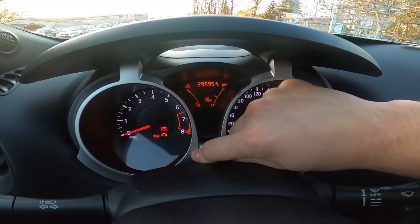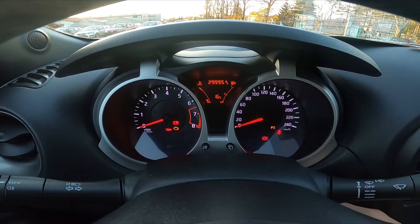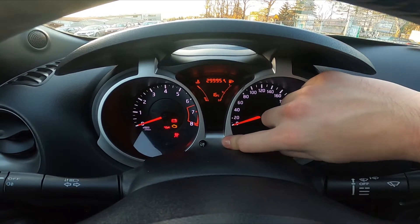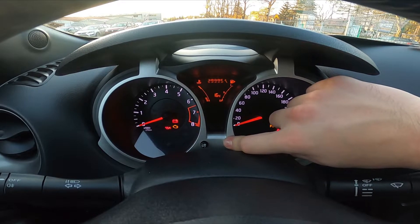As you can see, service info is blinking right now. Turn the ignition off, turn it on again, press this button and hold.